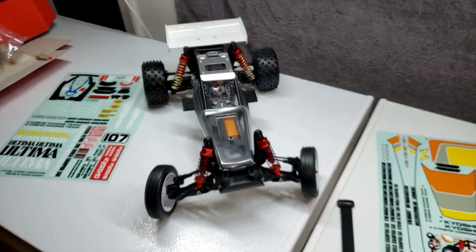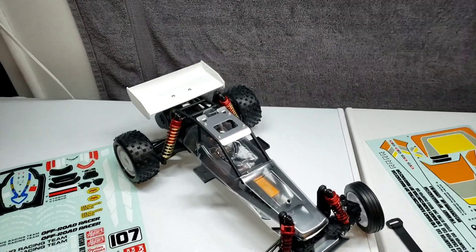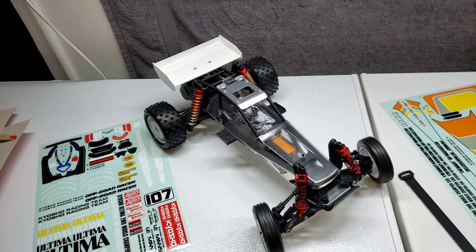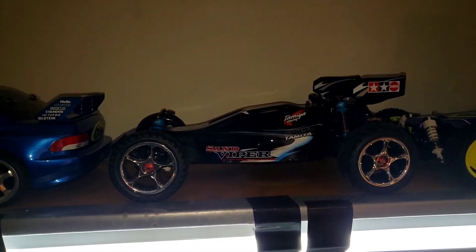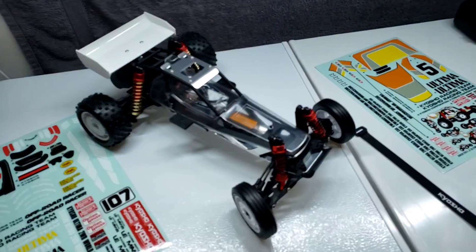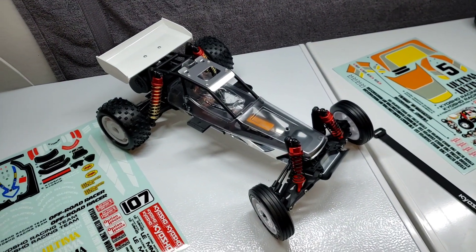Alright, I guess this concludes this video. I'll put up another one once it's all painted, but it probably won't be anytime soon, just because I know how I am. Last time I built one, I had that thing done for a month and a half before I painted it. Same thing with this. Alright, I'll see you in the next one, guys. Have a good one. Bye.